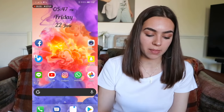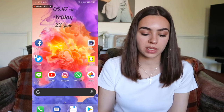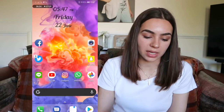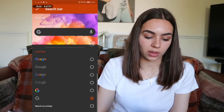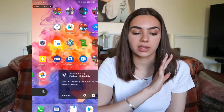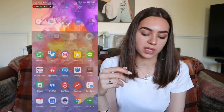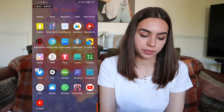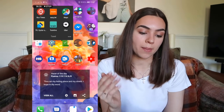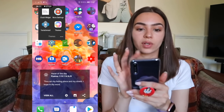At the bottom I have Phone, Messages, Notes, Play Store, and my Google search bar. You can change the style and color of the Google home bar — I like it as it is because it matches my clock. Swiping to the other side, this is my only other app page.